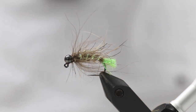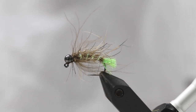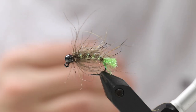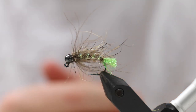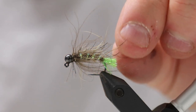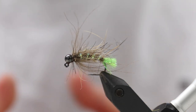Hello there everyone, today we're going to tie this. This is a small Czech Nymph, made on a jig hook with a tungsten bead, so it's ideally suited for fishing upstream. But this pattern also works very well in still water and fished as a regular wet fly.